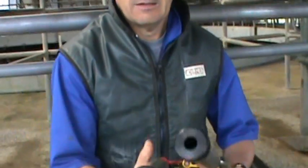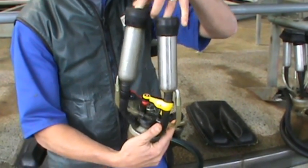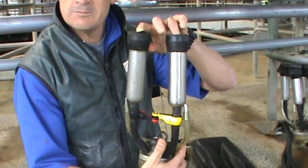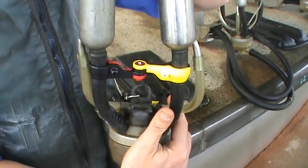Not only that, when these cups are up, they hang straighter. Just imagine here on a cow — the short milk tubes are not bowed as much, so the milk runs straighter down through them and they milk out more quickly and more evenly.